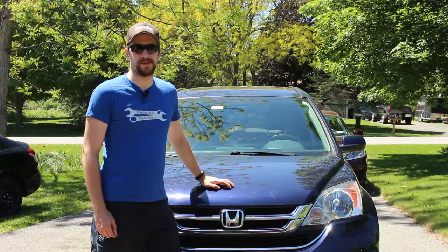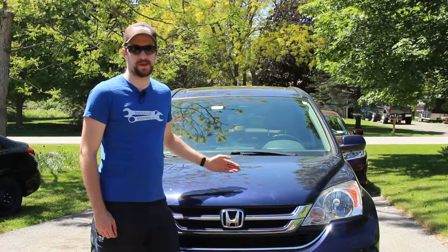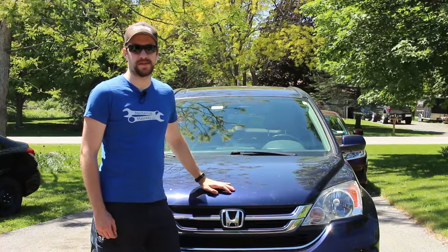Hey everybody, this is Dan from Mechanical Malarkey. Today I'm going to show you how to replace the automatic transmission fluid on a 2007-2011 Honda CRV.